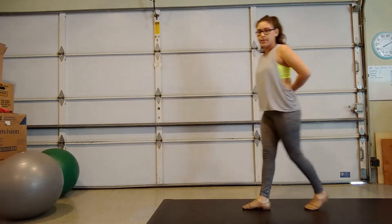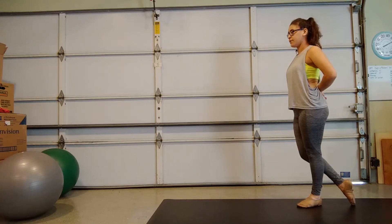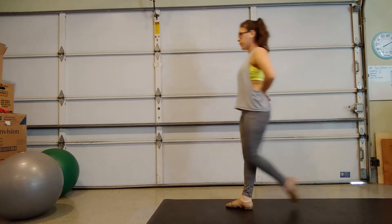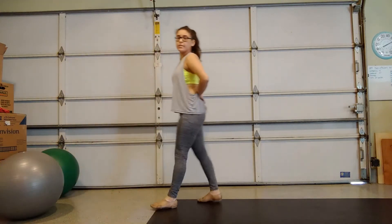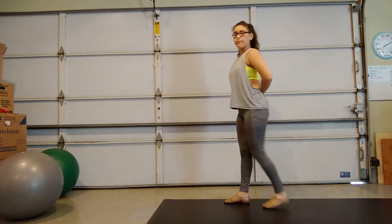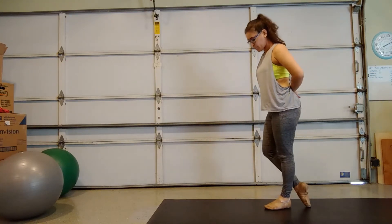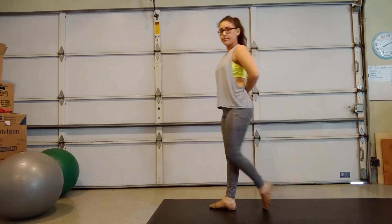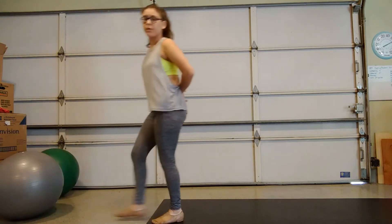So if I put it all together — 5, 6, 5, 6, 7, 8, 1, 2, 3, 4. So you want to stand up straight, and you want to always be sliding through with your toes pointed.